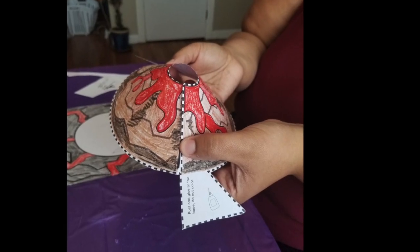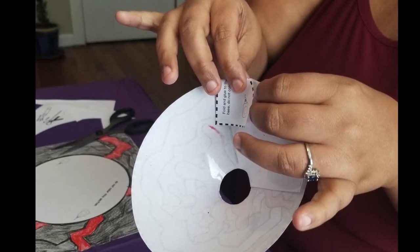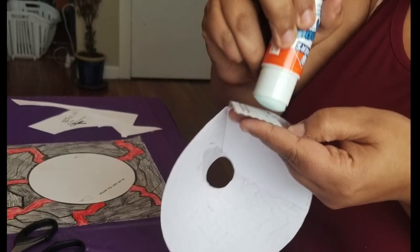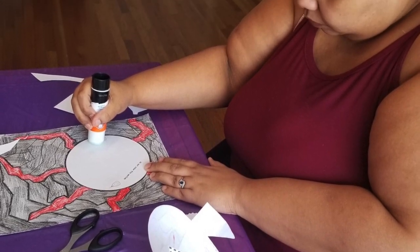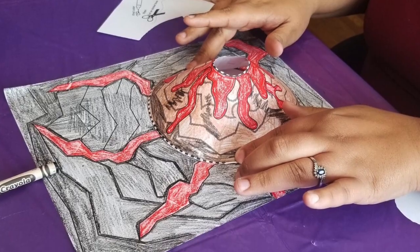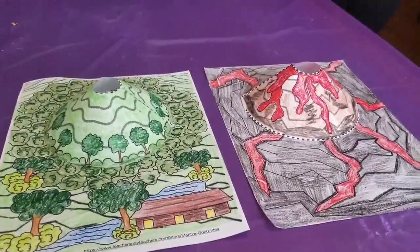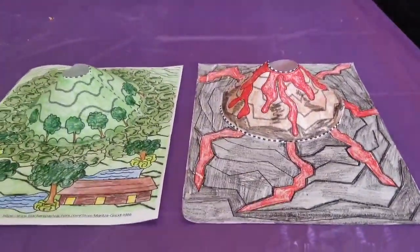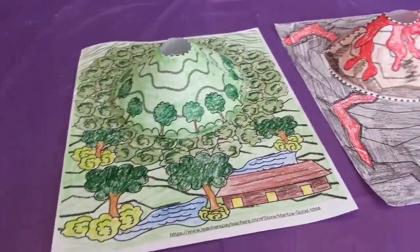Now we cut it on the dotted lines and paste it together — overlap the two pieces, fold the tabs, add glue to the tabs, add glue to the base where the glue bottles are, and add the volcano. And there you have it — an active volcano with lava, or an extinct or dormant volcano.